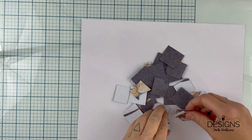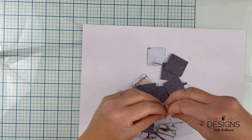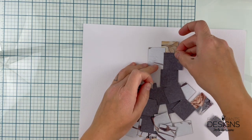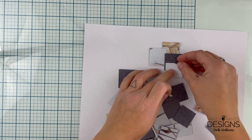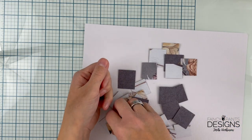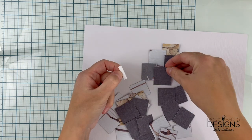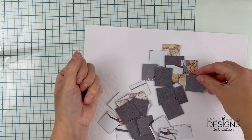Hi, it's me Terhi here again. I'm making a layout using the Frosted Forest collection from Fancy Pants Designs, and I thought to show you this super simple technique of adding lots and lots of scrap papers on a background of a layout and making it look quite good.